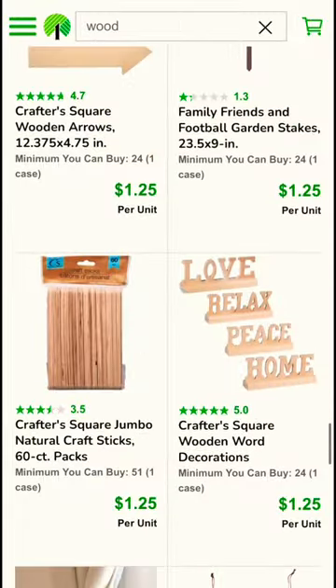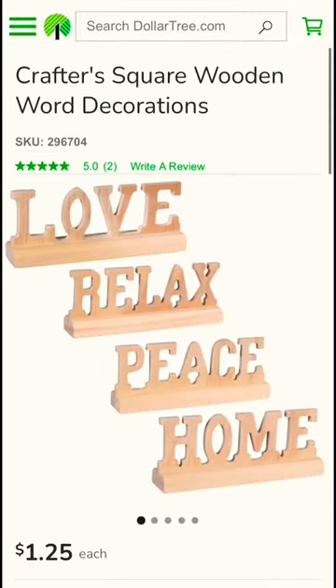Today we're making a fingerboard parking curve from the Dollar Tree for $1.25. And because I'm an L7 weenie, I totally deleted the clip of me buying this love sign.